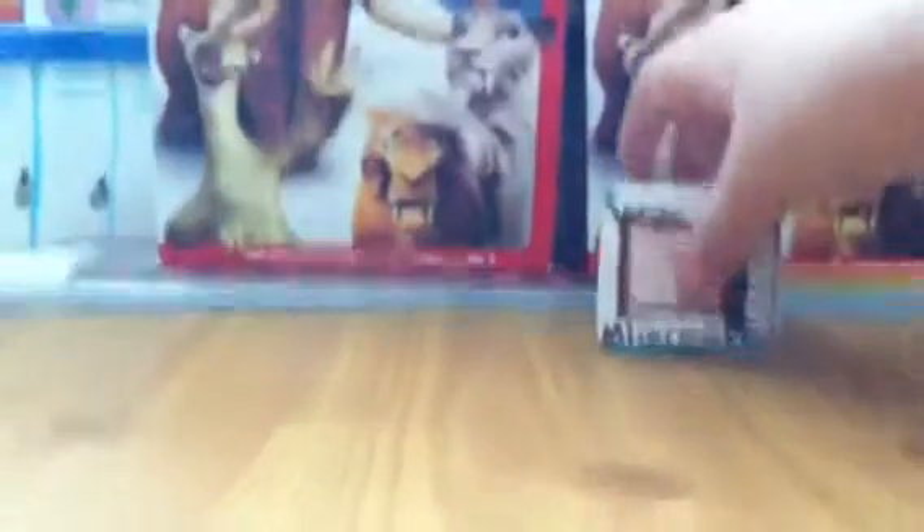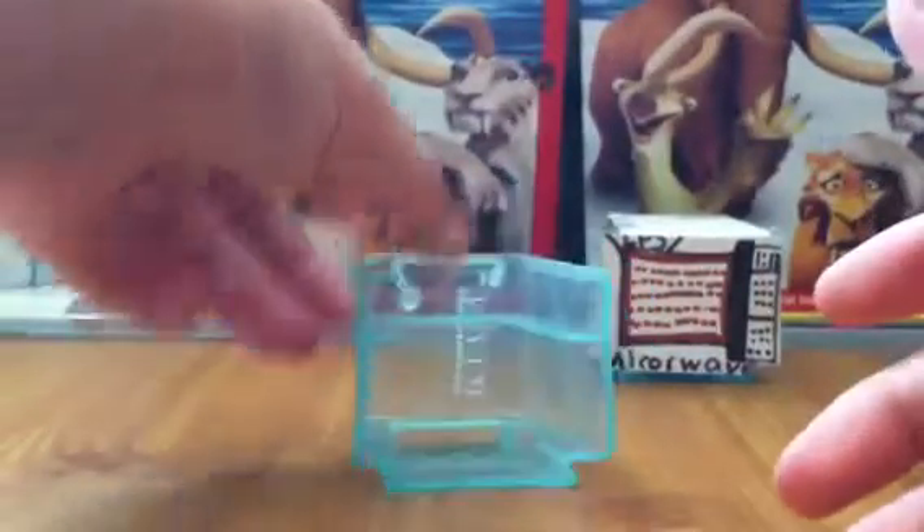Let's start with the things you're going to need. First, you'll need this kind of cube — the little box from the Ice Age Happy Meal toys. Or you could just use a regular box. I'm going to use this one; it works pretty well.